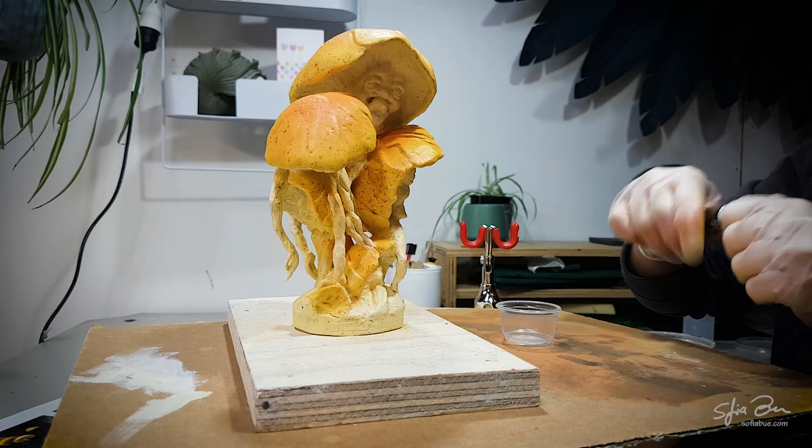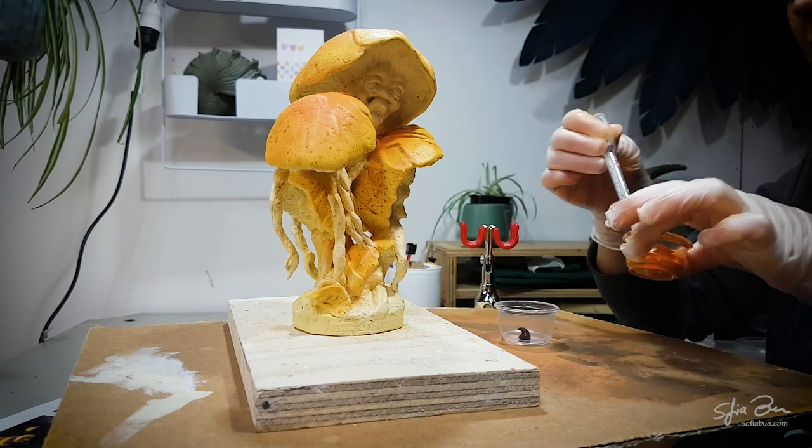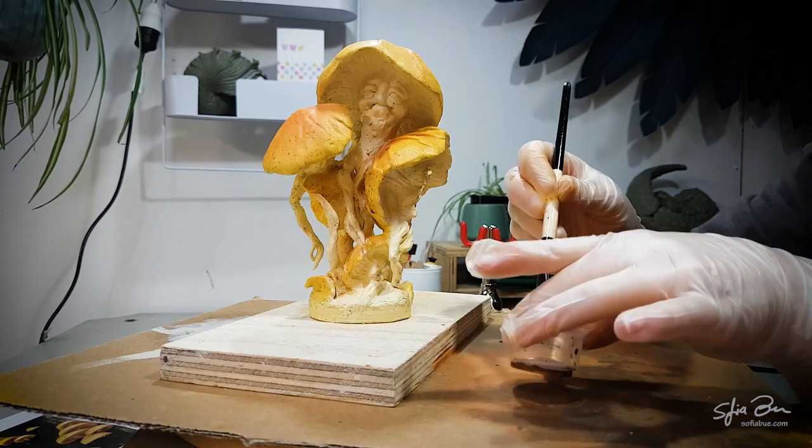The next step I'm going to do is adding a colour wash, which is just thinned down acrylic paint. I'm going to brush it into all of the deep points, doing a small section at a time, and then with a rag I'm going to wipe it off the high points.